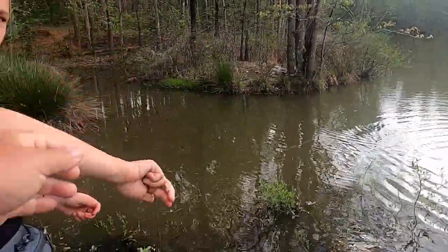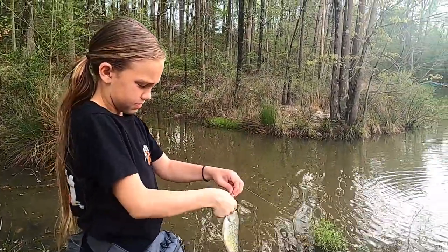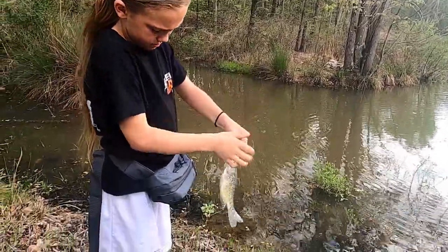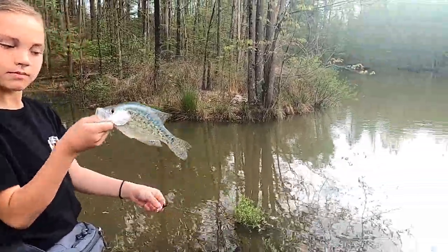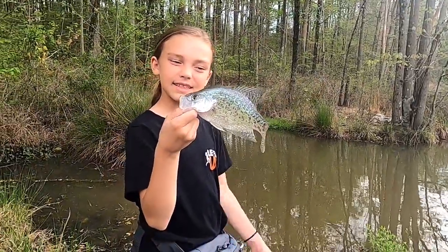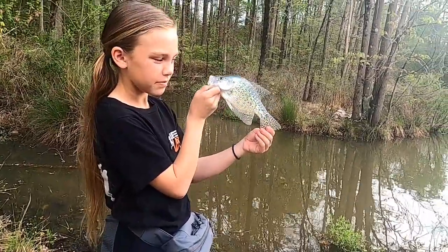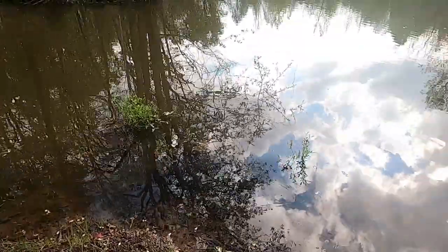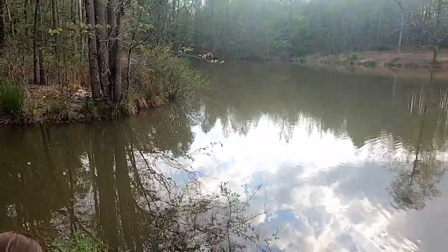Crappie! All right guys, little crappie decided to hit the popping bug. Crappie is a pretty fish — let me see, is there anything in his mouth? All right. There's a doggone million tadpoles around here and we just heard a bullfrog over there.